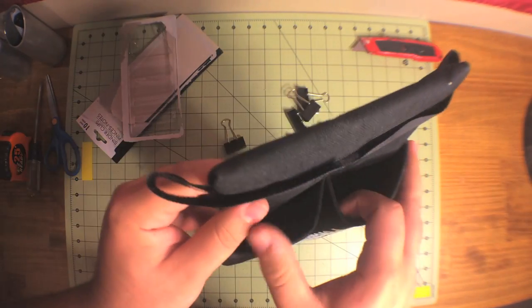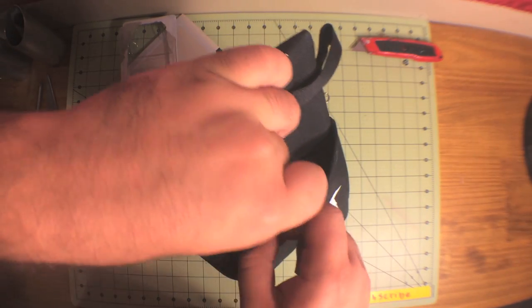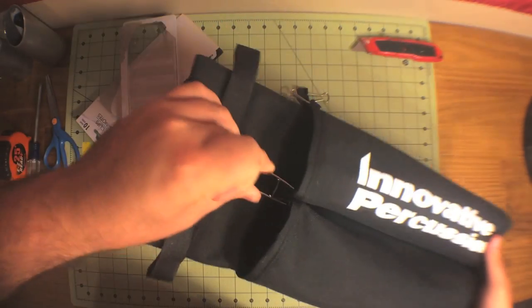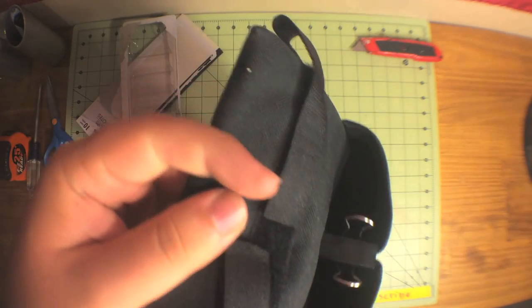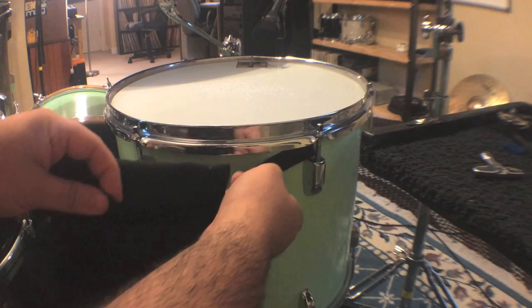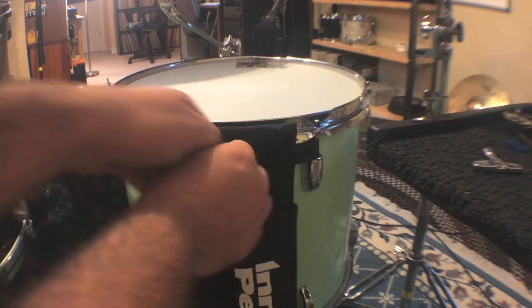This style of stick bag can be kind of annoying because the bags don't really stay open that well, but a binder clip will help that. Now your stick bag will stay nice and open and it makes for really easy stick changes.